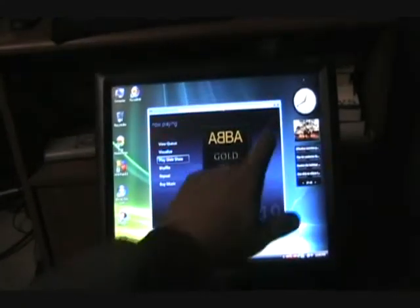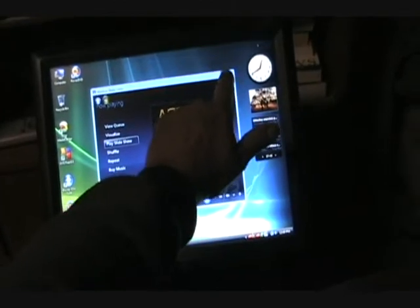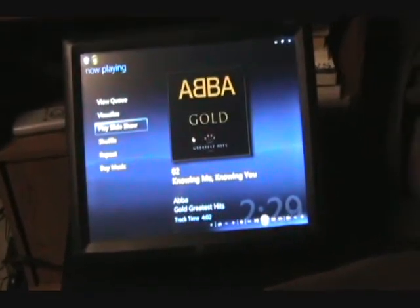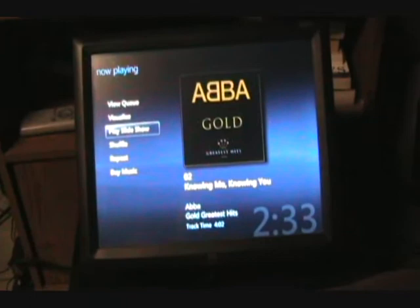And equally as functional — I'm going to recalibrate that — it's an ELO 15-inch LCD flat panel touchscreen display.